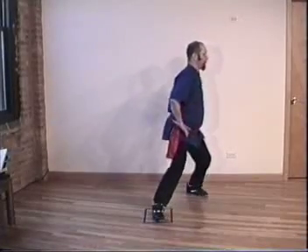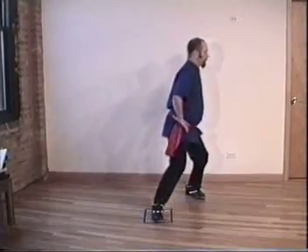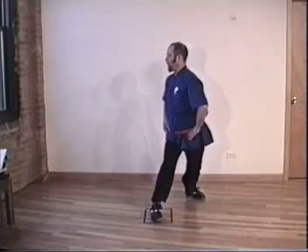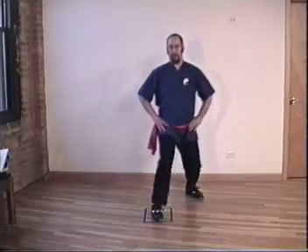Hands on hips. Pelvis under. Shift 100%. Inhale, exhale, all the way around. Inhale, exhale, exhale. Pull back up to preparation.